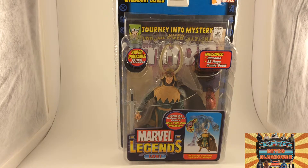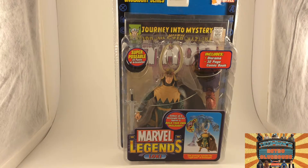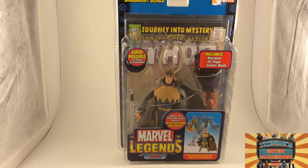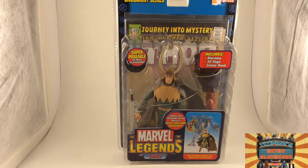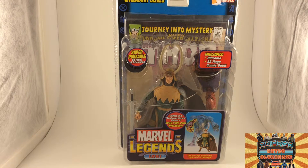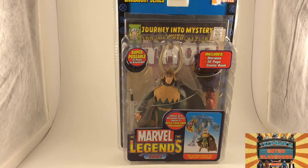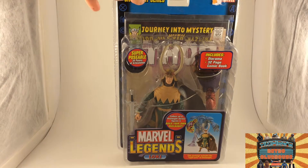So it says it includes a diorama and a 32-page comic book. This features Journey into Mystery with the Mighty Thor, so this is an old one — not like the pack-in on the Thor figure that I reviewed before this one. Superposable, 34 points of articulation. He comes with a sword and, of course, his classic comic look with the giant horns. It looks like he's got one of those rubberized capes like Thor has.